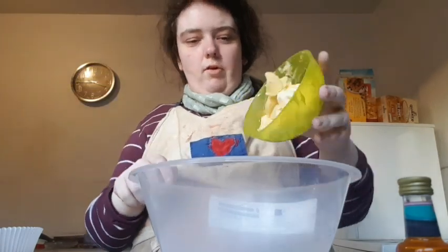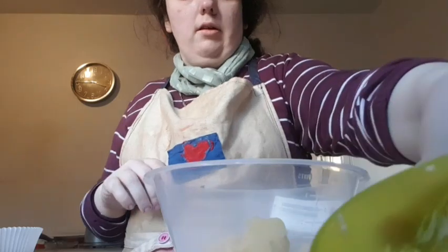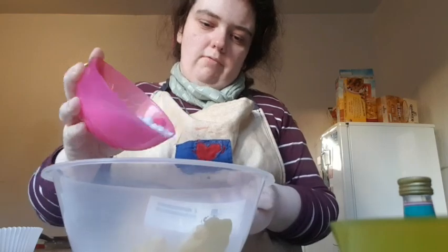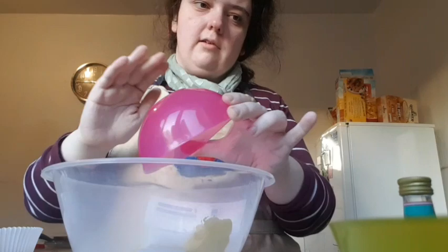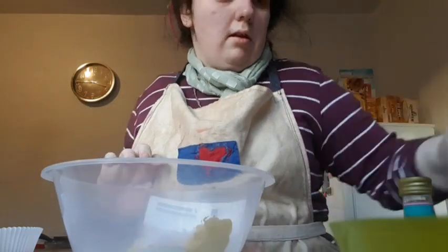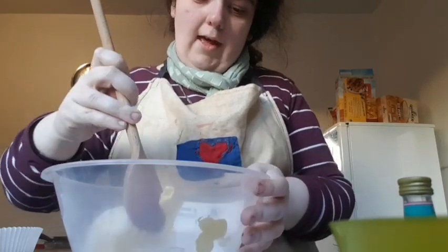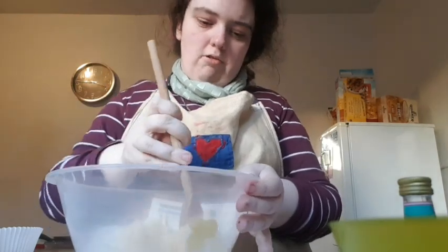In this bowl I've got 165 grams of margarine and also 165 grams of caster sugar. You're going to cream the butter and sugar together until it is creamy and smooth.